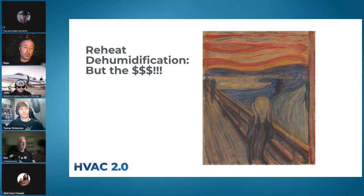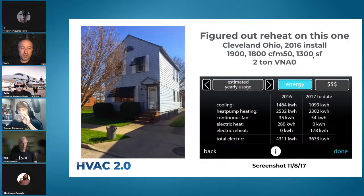Next: 'But it's expensive! It's not efficient! It's awful!' Like everything, we need to look at data. Don't argue over specification sheets — go put one in and see what happens. This is the house where we figured out reheat: 1,300 square feet, built in 1900, blower door went from 3,300 down to 1,800, with a two-ton green speed installed in 2016.